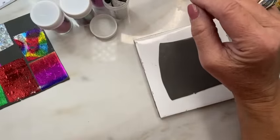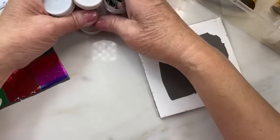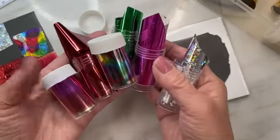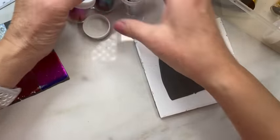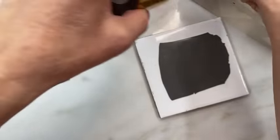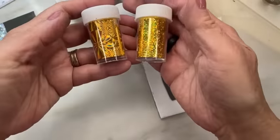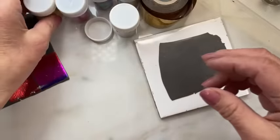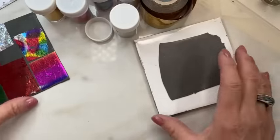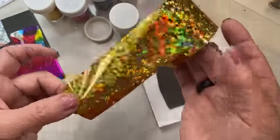The good thing first of all is that you have so many options in colors and holographic stuff — it's the wide and wild world of nail art foils, it's all out there for you. What's another advantage? Well, they're all this wide.